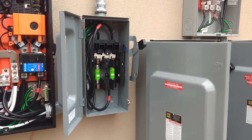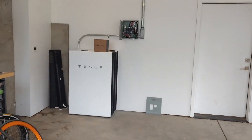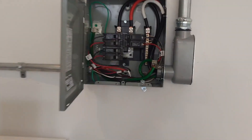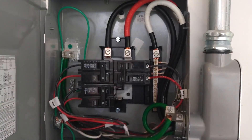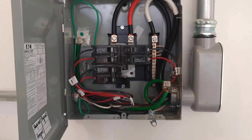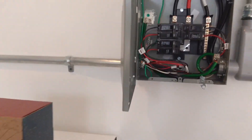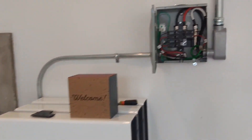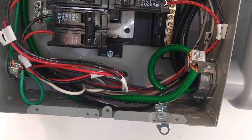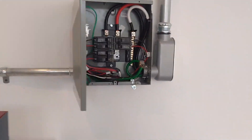Now let's go to the garage and I'll show you the Powerwalls. Here we have the Powerwalls in the carport. You can see the combined feed from my 100-amp disconnect feeds the top of this panel. Then three 30-amp breakers feed my three Powerwalls. And here you see the communication wire also for the four communication wires needed by the Powerwalls.